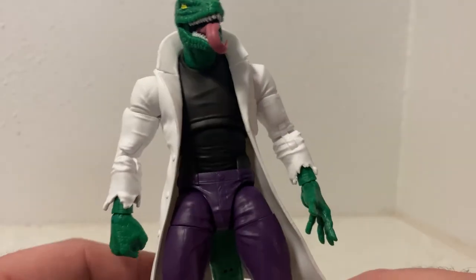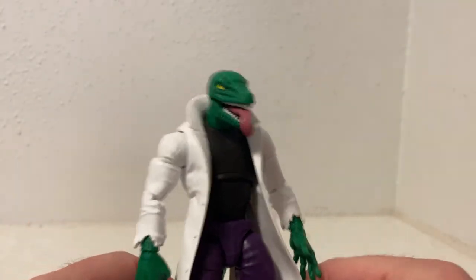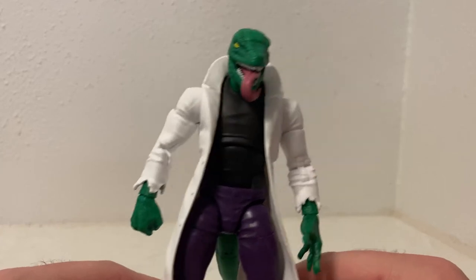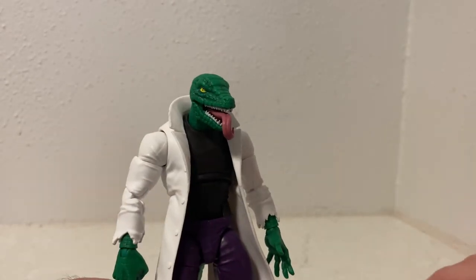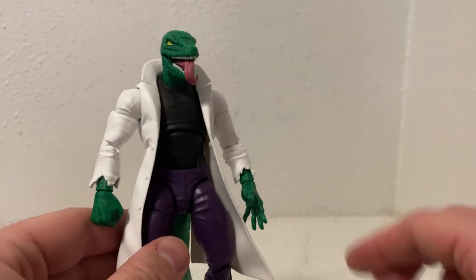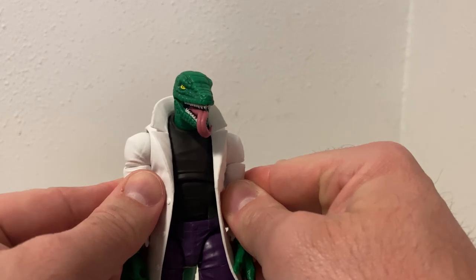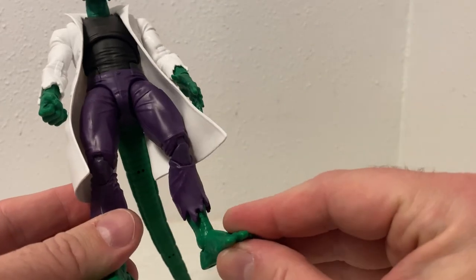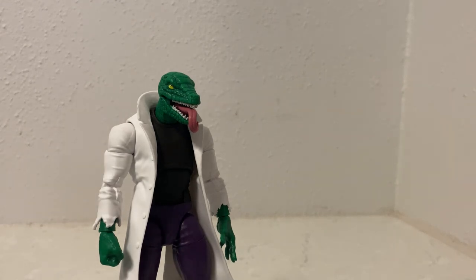So we have Dr. Curt Connors as the Lizard, really nicely done. I think this is a pretty cool figure and I'm happy with it. I'm looking forward to displaying him and posing him up with Spider-Man — I reckon that'll look great. Please let me know what you think in the comments. I appreciate your support. You know, in between doing my normal Star Wars stuff, it's cool to get some Marvel content out there since I'm once again getting sucked into buying these figures because they're just so cool and fun. Thanks very much for watching and we'll see you on the next video.